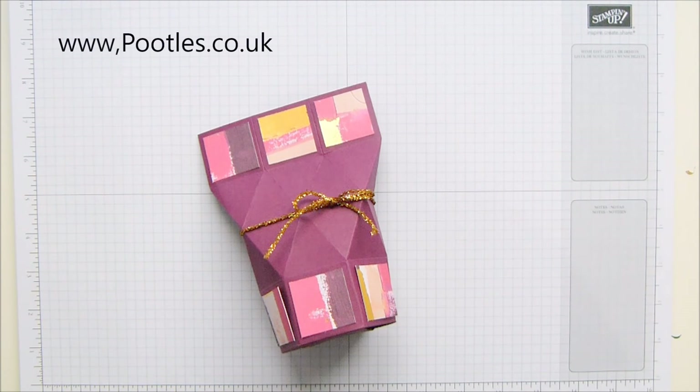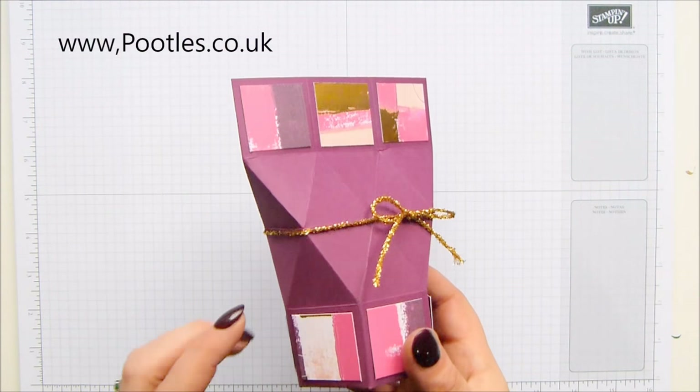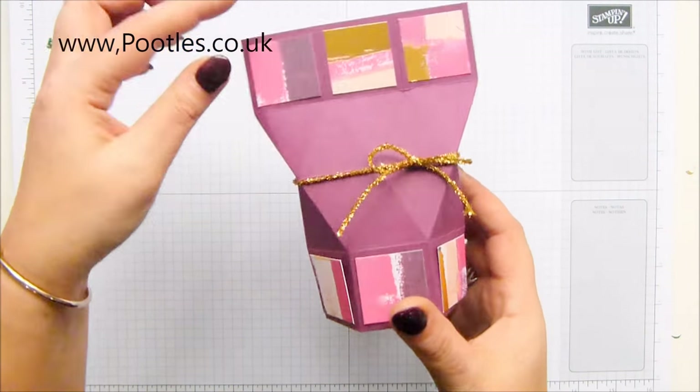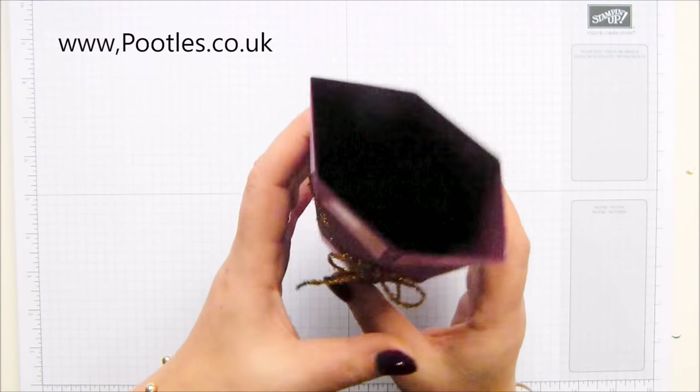Hi there, it's Sam from pootles.co.uk. Thank you very much for joining me today. Today's project is this hold-itself-closed box, but there is a reason for the diamond pattern and the quite tall panel at the top — because when you open it, you get this lovely hexagon shape.